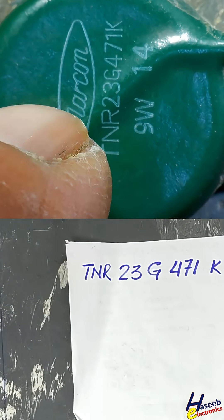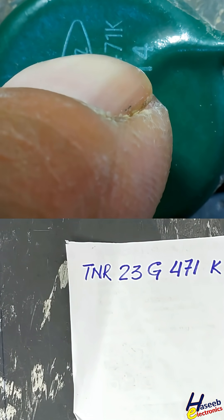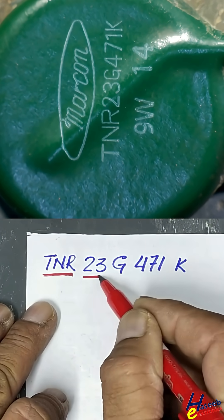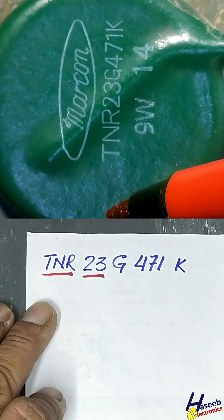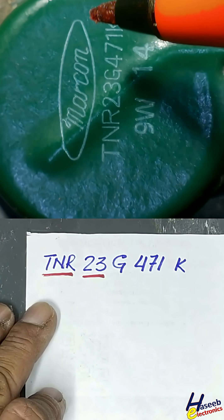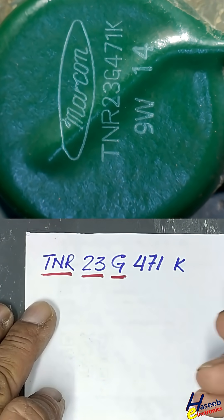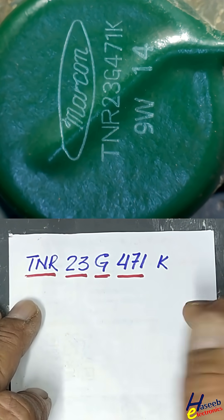This is the varistor marking on TNR23G471K. TNR indicates it is a varistor. 23 is the disk size — the diameter from here to here — which indicates the current handling capability of this component. G is the series name, and the clamping voltage is measured at 1 milliampere.